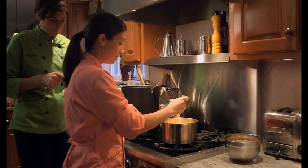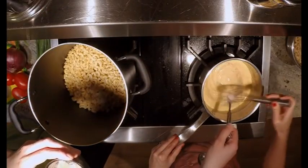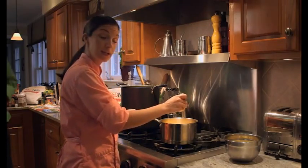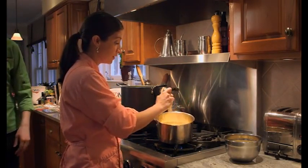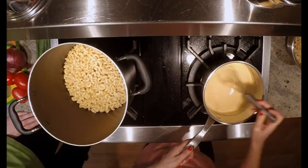White pepper, Chef Megan, please. You will see we are pretty much done. This sauce came together that quickly. I'm just going to incorporate this white pepper in here nicely. And that is it.